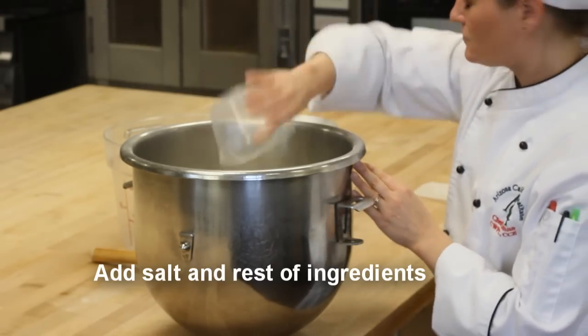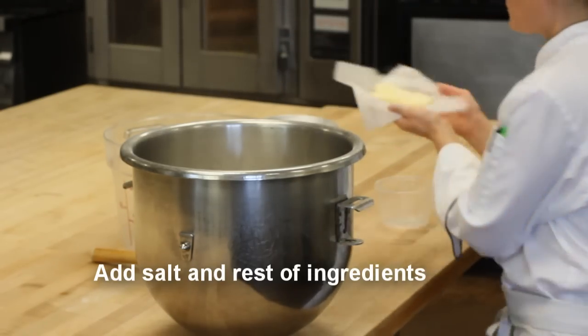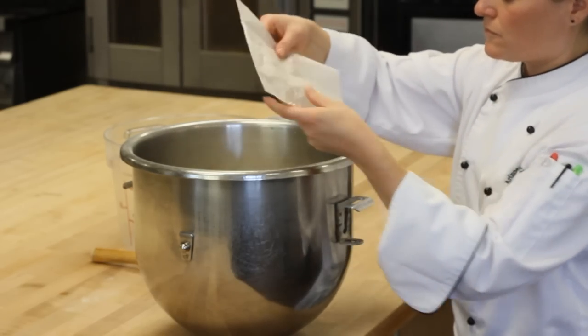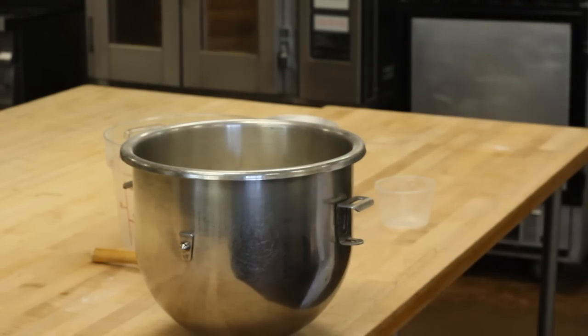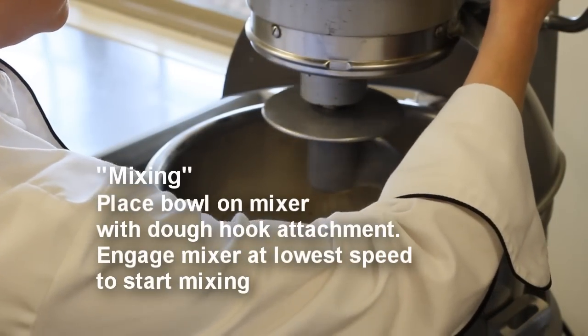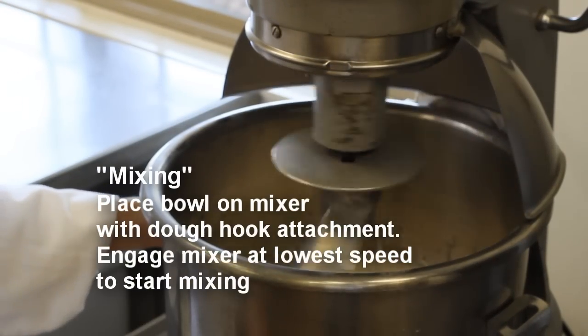The chef adds the salt. Next, the chef adds the remaining ingredients — here she's adding the remaining butter. She'll place the bowl on the mixer and, using a dough hook attachment, she turns the mixer on low speed.